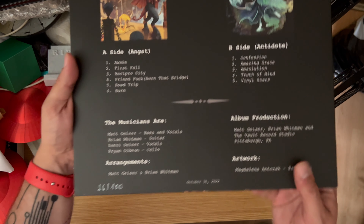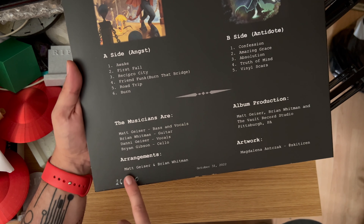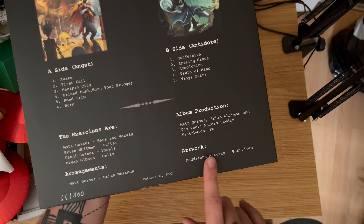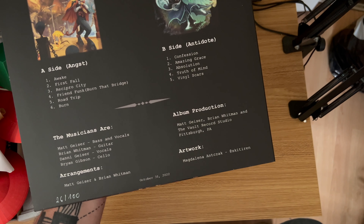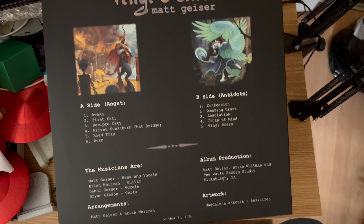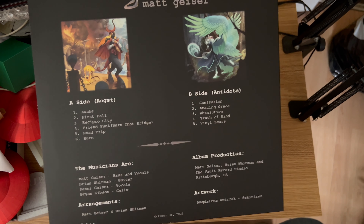Down here you've got the musicians, the arrangements, the artwork details as well. I will include a link in the description to the artwork and also a link on how and where to buy this particular album of Matt's.